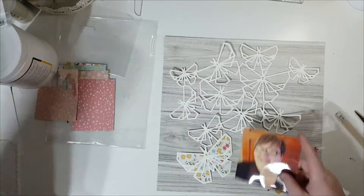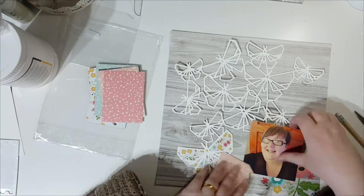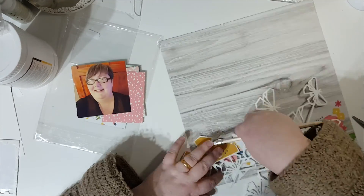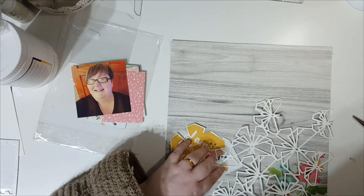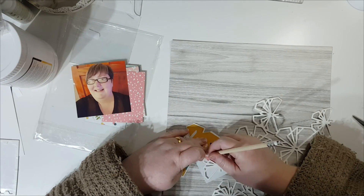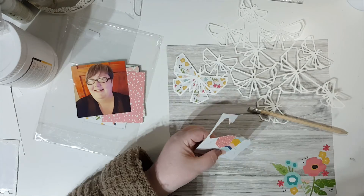Hello, blast from the past here. Something I just recently found on my computer — a layout I created in 2017 using the Simple Stories collection, I think it was called Faith. This is a cut file I think was from Hip Kit Club, or it might have been Page Evans. I have a couple of butterfly cut files.